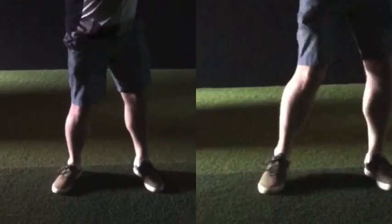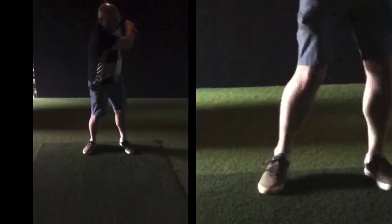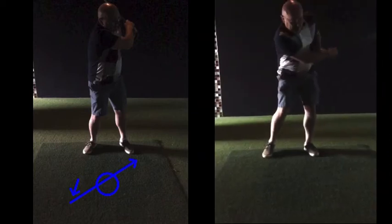If the body stays back on the right foot and you keep your head down trying to get under the ball, there are two shots you will hit: the ground a long way behind the golf ball, or catching it on the bottom edge and topping it.